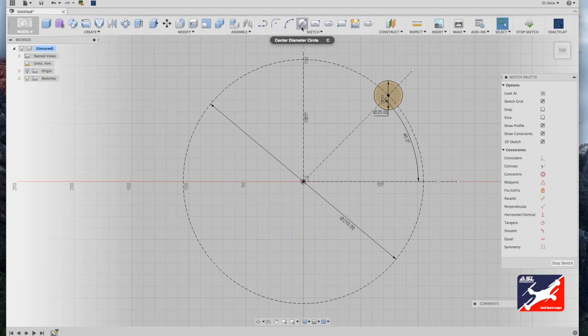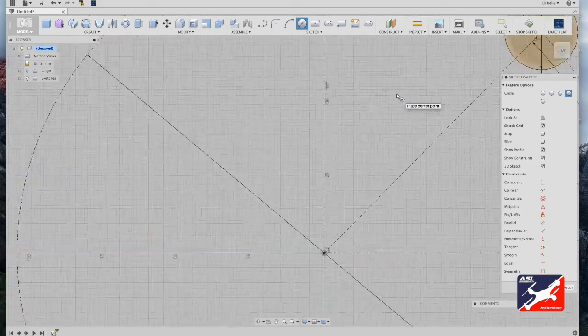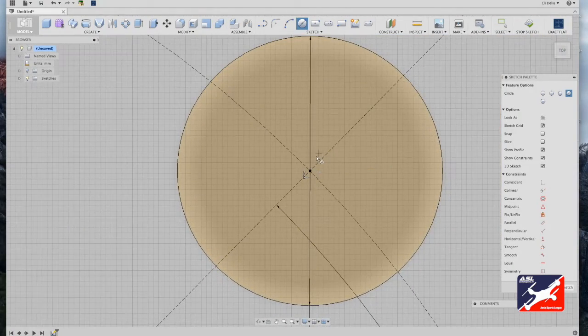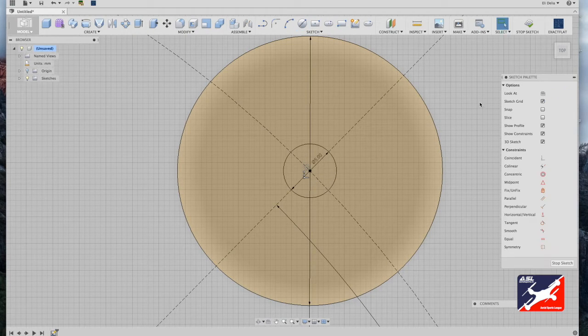Go into your sketch menu and select center diameter tool once again. Zoom in on your motor mount and from motor mount center, drag out and type in five millimeters — plenty of space for the motor shaft to spin freely.